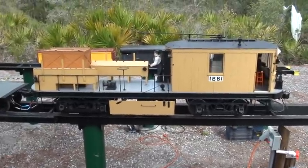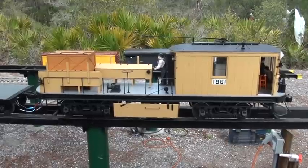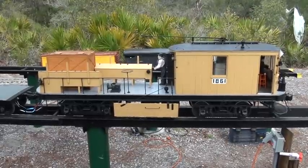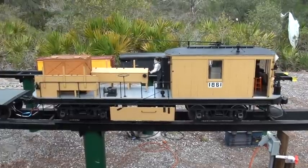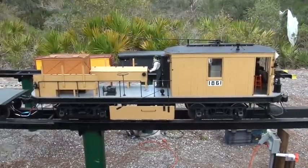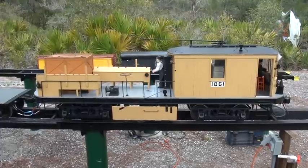This is our 1861 inter-urban freight trolley that ran from Detroit to Pontiac, Michigan, up to 1928, as we know about it. It was built by a Royal Hubble up in Detroit, and he got killed on a bicycle when he almost had this thing done.